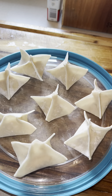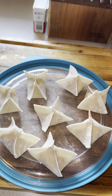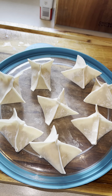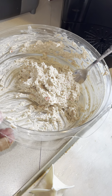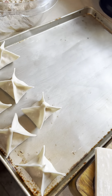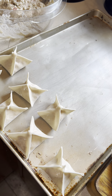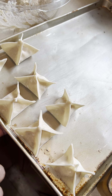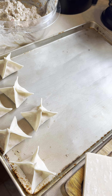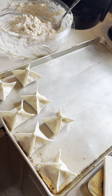Once they're all assembled, they look absolutely beautiful. I'm only going to fry up a portion right now since they're best made fresh. This mix makes a lot of crab rangoon, so I'm going to fill up a tray with the rest and put them in the freezer. Once they're frozen, I'll transfer them to a freezer ziploc bag so they don't stick. That way I'll have crab rangoon on standby whenever I want them.